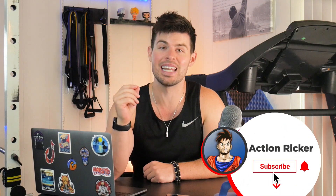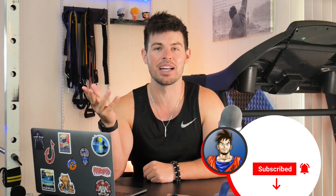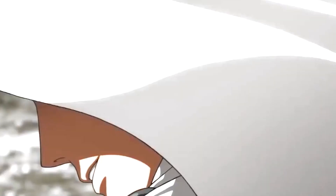Hey everyone, thanks so much for swinging by. My name is Devon, aka Action Ricker, and if you're new here, I make all sorts of content on fitness and anime. So if that sounds like something you're interested in, make sure to like and subscribe so you don't miss the next video on how you can stay fit and healthy just like your favorite anime characters. Without further ado, let's jump into Saitama's workout routine.